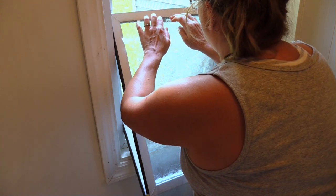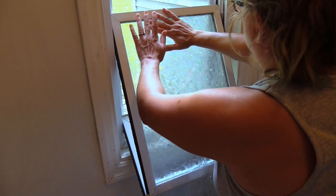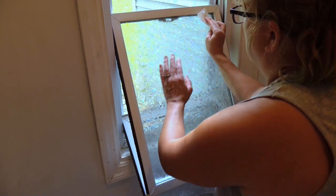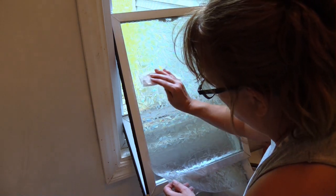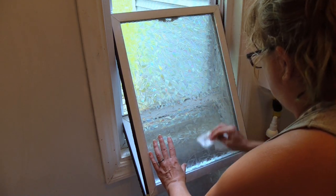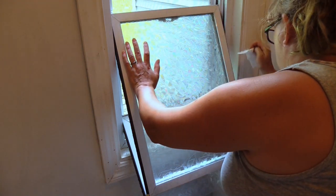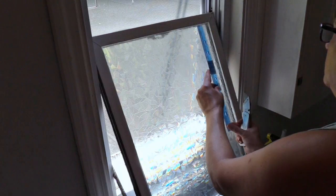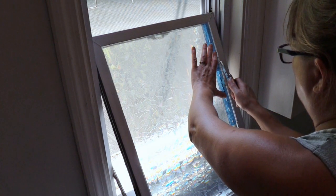I'm taking my time to get it perfect. I'm just using a piece of paper to smooth it down and get all the air out. Before I cut it to fit, I make sure it's up just the way I want with no air pockets. Then I use my ruler and cut out the excess very gently.